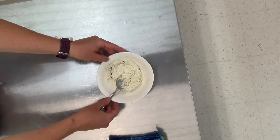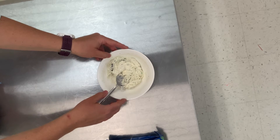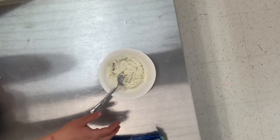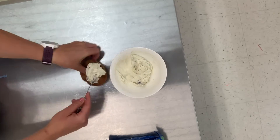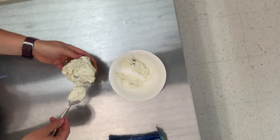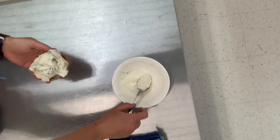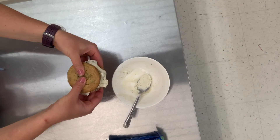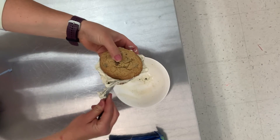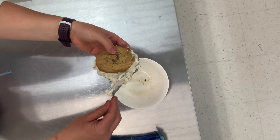Now I'm going to put the mint chocolate Oreo mixture into the cookie to make an ice cream sandwich with cookies on either side. I just squished it down and now I'm going to smooth the edges.